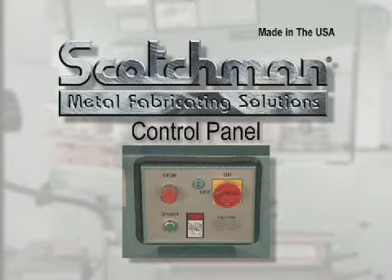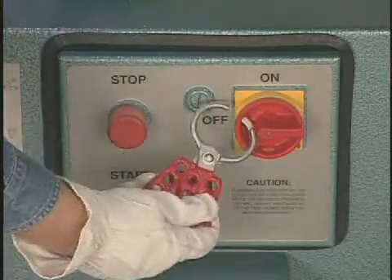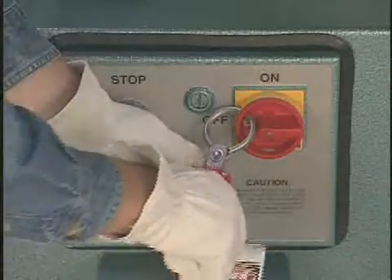Scotchman Industries has provided the latest state of the art in control panels for their ironworkers. This control panel includes a main disconnect switch that allows you to comply with OSHA's lockout-tagout requirements.